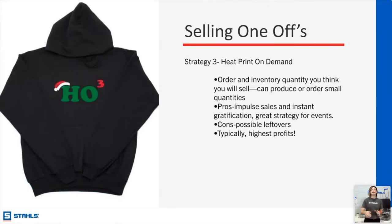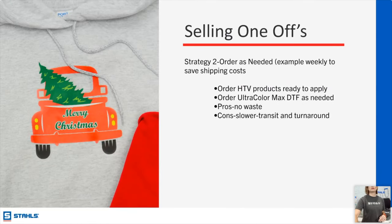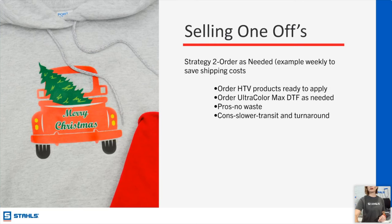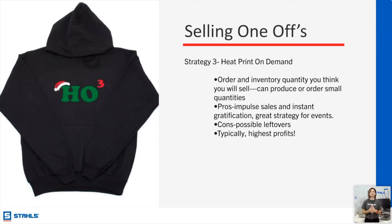Strategy number one: using HTV — short runs, easy personalization. Strategy number two: order as needed — Ultra Color Max. Strategy three: heat print on demand. That means people come to your site, they can order, you ship as needed, you've popped up at an event. There are a ton of shows where vendors pop up and people can buy — whether they're picking the design and you do it on the spot, or you already have some ready to go. It reduces waste and creates impulse buying.